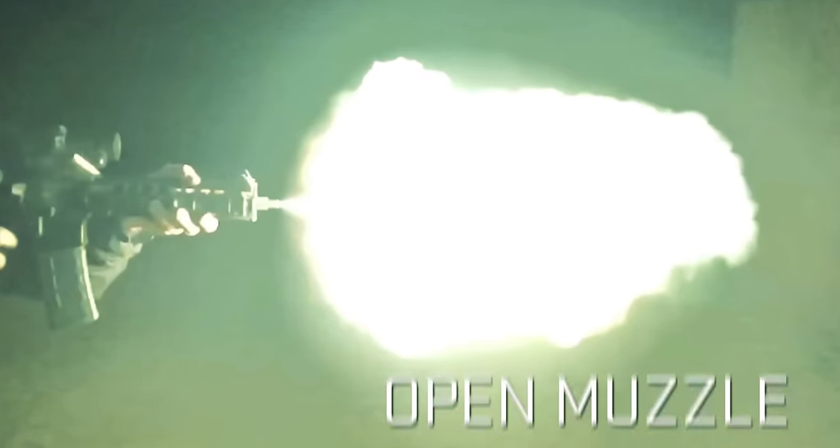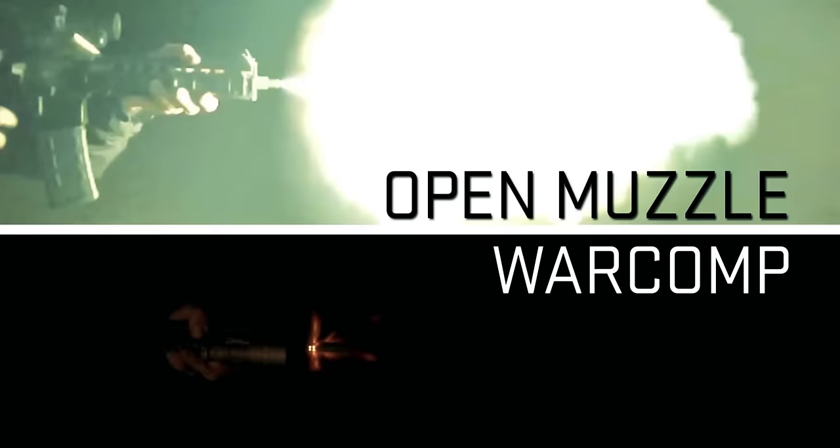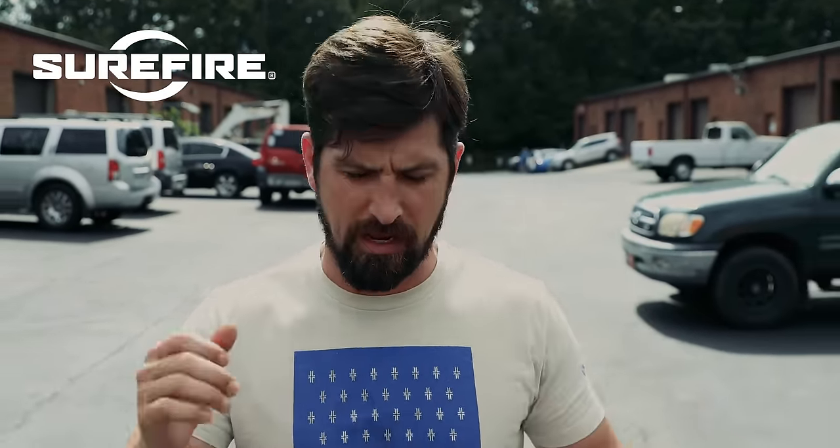We'd like to thank Surefire for sponsoring this video. Surefire is an age-old name of reliability and awesomeness for flashlights. What I love most about Surefire is probably their War Comp Flash Hider, which reduces muzzle rise and eliminates a lot of the muzzle flash, and it interfaces with their suppressor. Make sure you check out Surefire — thanks again for sponsoring the video. And without further ado, it's time to jump in for some cool shooting awesomeness.